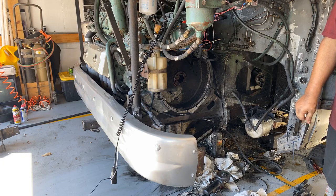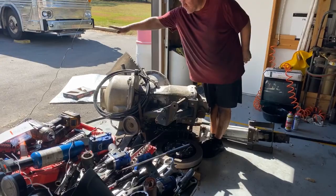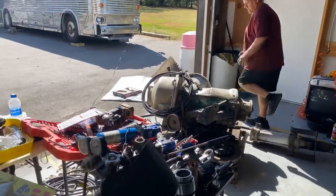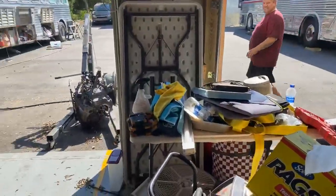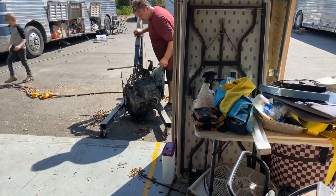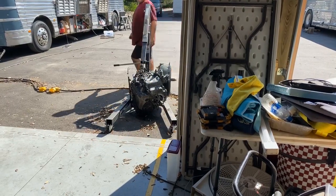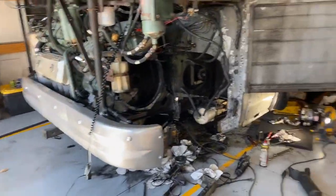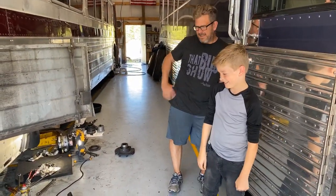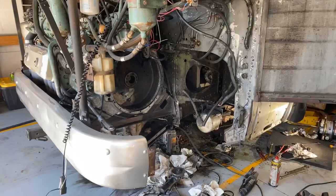Someone asked if they missed the size comparison between the original manual trans and the new auto — yes, it's a big difference, it's huge. I can't even reach out to the other side of the new one, and depth-wise it's almost to the end of my fingers. And over here — this little tiny thing right here is the old Spicer, which makes it look even more dramatic. This is Ethan, he's been cleaning parts today.